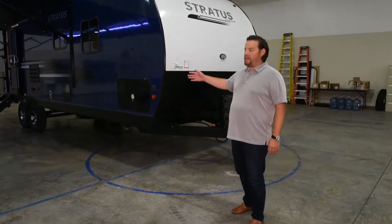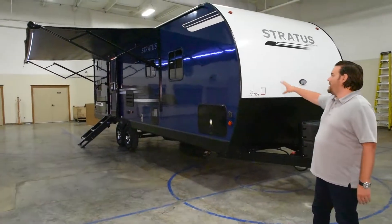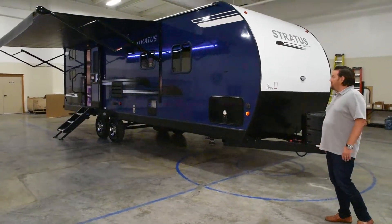Here we are on the outside of the Stratus, and as you can see, this is in the indigo blue, which is a nice deep blue. It looks really nice when you get it outside, and we've got a high gloss 4,000 lamella side.